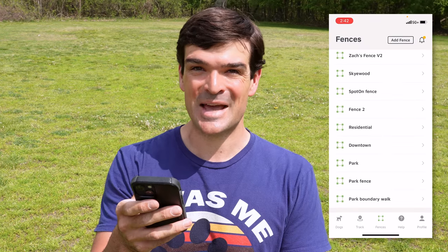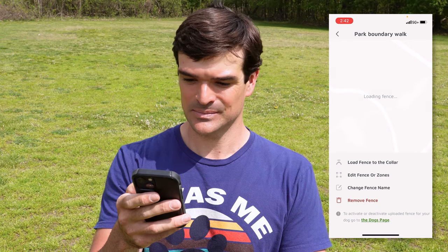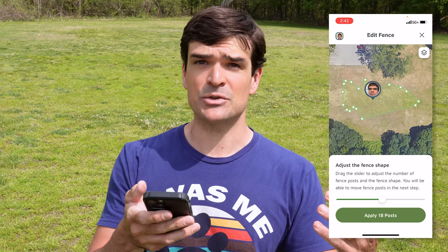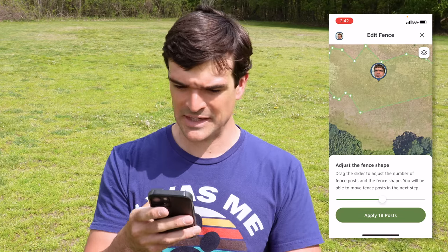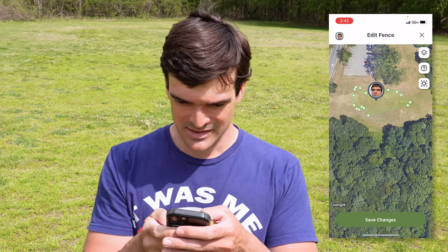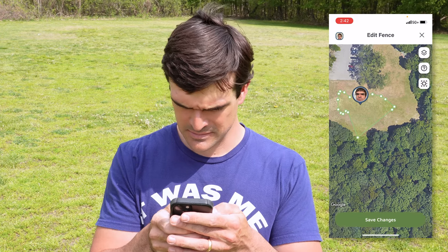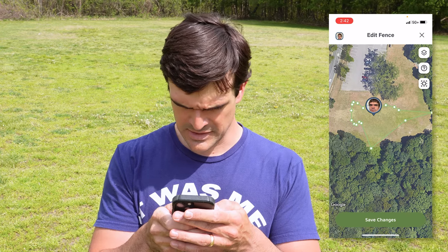This is a relatively new feature with the Spot On, so let's see how it works. Let's tap on that 'Park Boundary Walk Fence' that we just made, and tap 'Edit Fences and Zones.' It basically creates a copy of that fence. The first thing we'll need to do is open up the fence boundaries a bit because the fence is too small to make keep out zones in. I need to apply the posts, so let's drag them out.